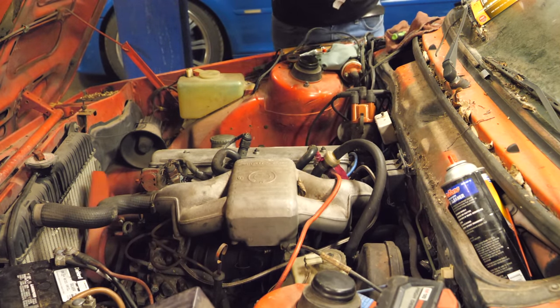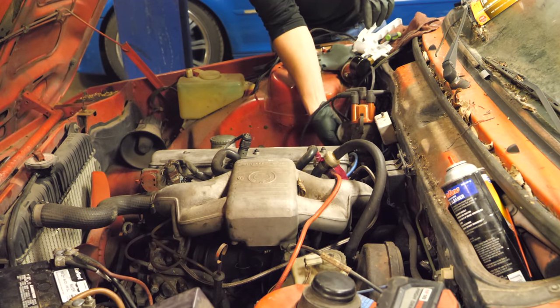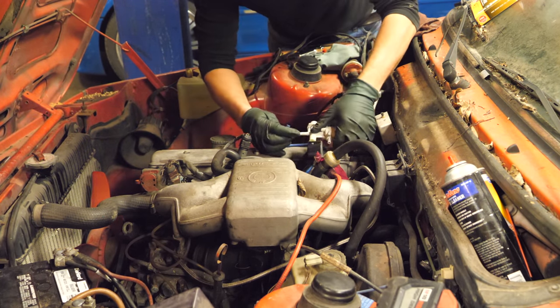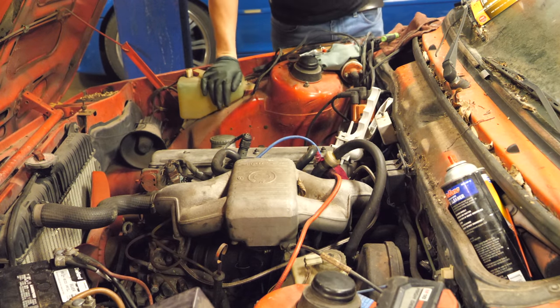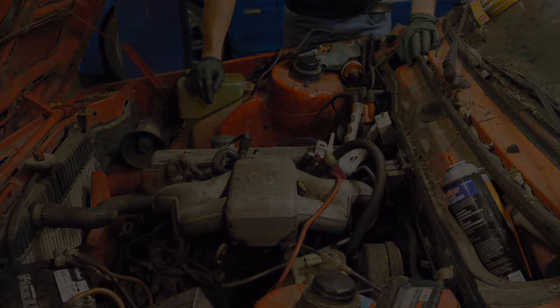Next I'm going to pull the vacuum line off of the vacuum advance and check vacuum. We're going to plug this into my Mightyvac here. This is some high quality silicone hose — probably doesn't fit. I'm going to have to get an adapter. We're going to check crankcase vacuum using this because that's what the diaphragm sees on the distributor, and we'll go from there.